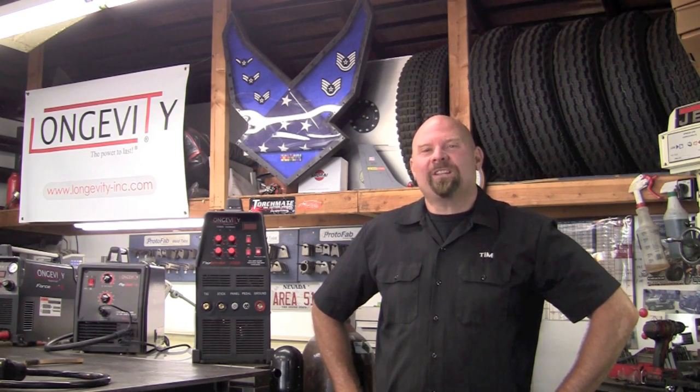Welcome to Longevity's Welding Channel. I'm Tim Roble and today I'm excited to announce the brand new TIG Weld 200SX.